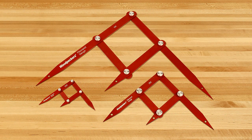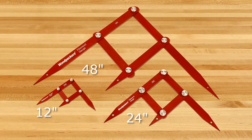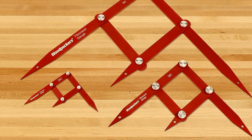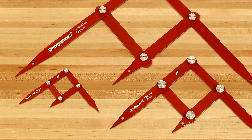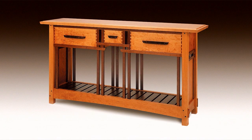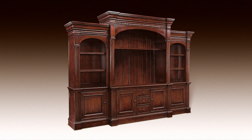Woodpecker's Fibonacci gauges come in three different ranges: 12, 24, and 48 inches. All are machined from aircraft-grade aluminum and anodized for appearance and smooth operation. With these three sizes, you can tackle the smallest projects like jewelry boxes all the way up to cabinetry and entertainment centers.